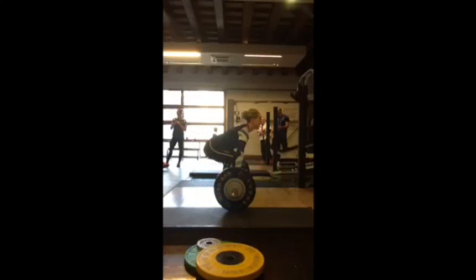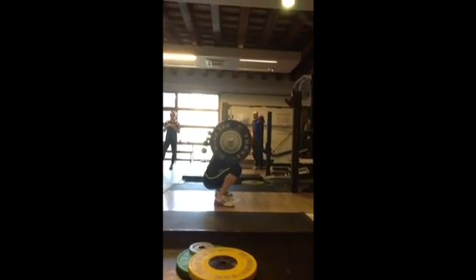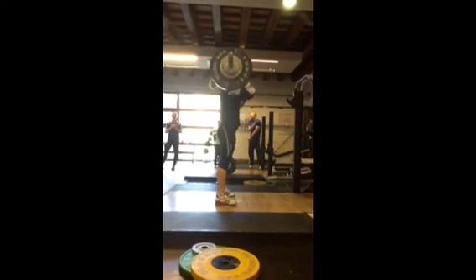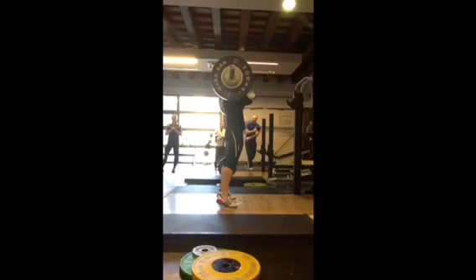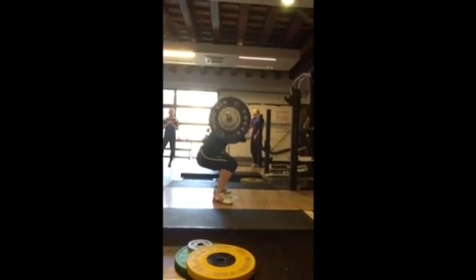Right Sal, this is you again with the same weight. Let's see if we've managed to sort out that soft catch — so we're looking at the elbows pinging through, meeting the bar with your chest, hard catch, elbows up. And as you've heard me shout there, you got your chest through and elbows pointing up. Much better catch.